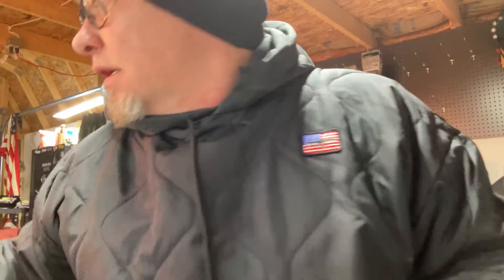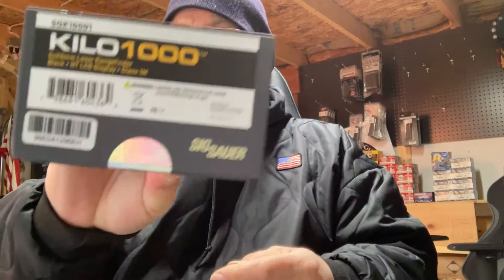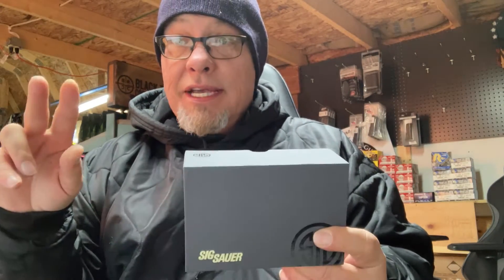All right guys, we are up with another live one and this time we just got two quick items so let's make this a quickie. This is the SIG rangefinder, the Kilo 1000, 5x magnification. You will be able to get your what they call in the military DOPE dialed in on your scope.